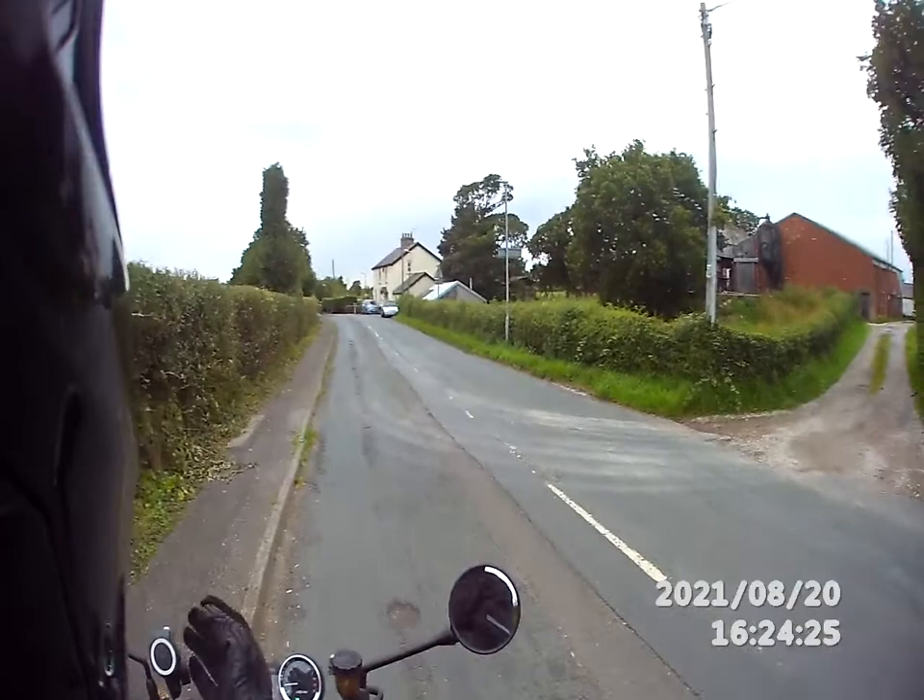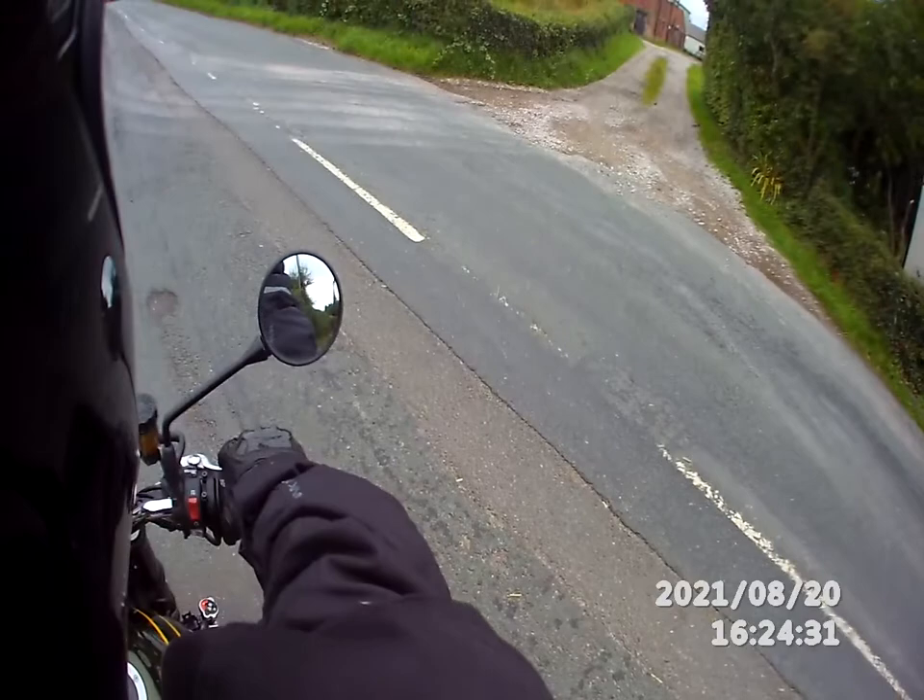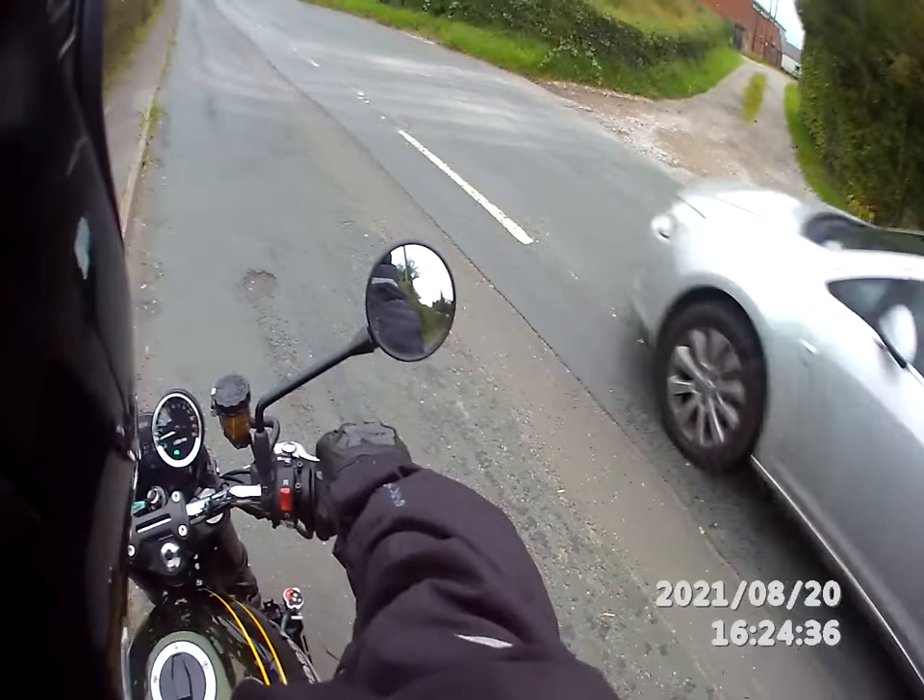Hi folks, I'm John, known as Raghers UK in my closer circles. This is my beautiful Z900RS.